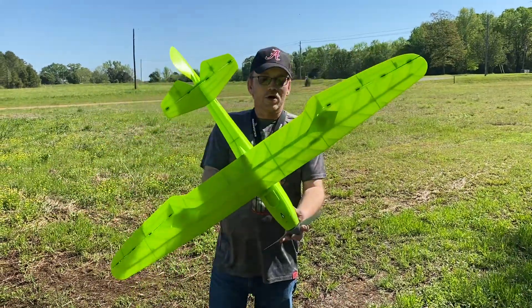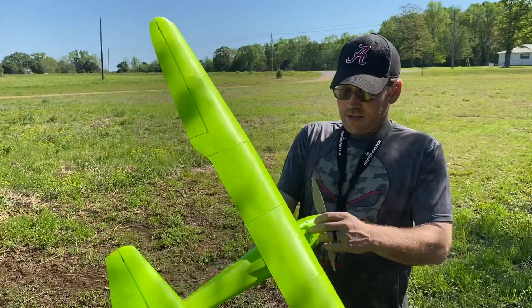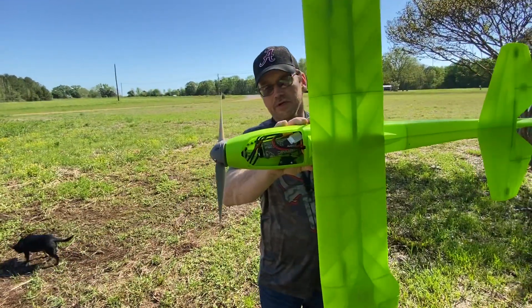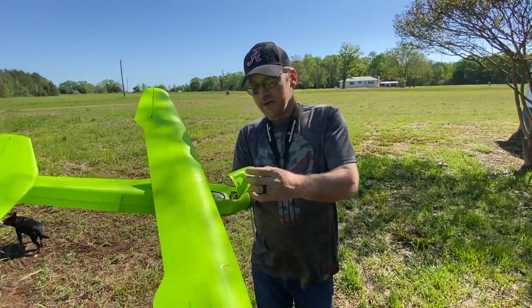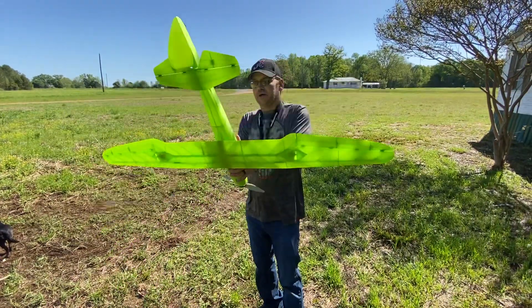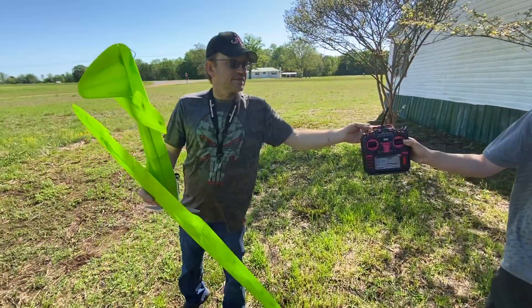We're out here with the Eclipson Go One Wolf — this was my first 3D-printed airplane. We've got an Avonik 2200 FPV battery in it, running 4S with smart technology. It has an AR630 receiver, a smart ESC, SAFE, all the bells and whistles. Flying it on a RadioMaster TX-16S.